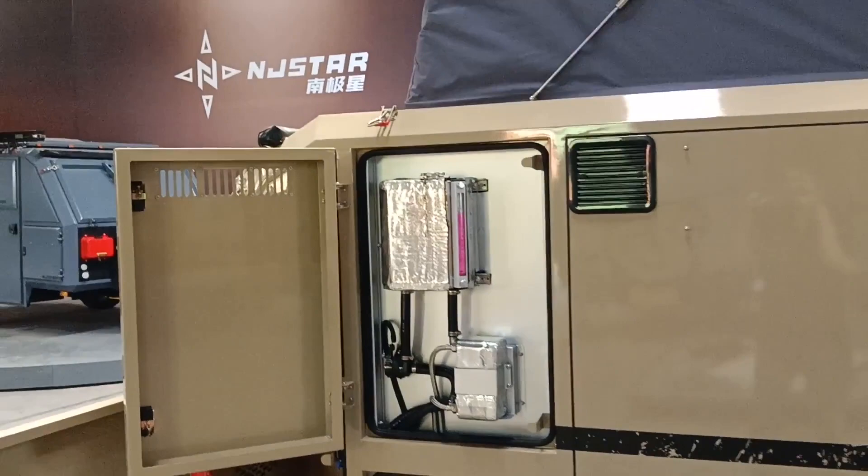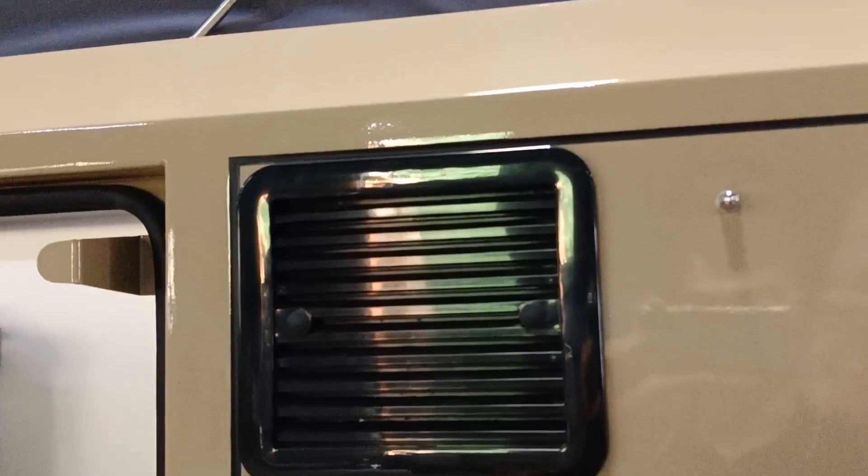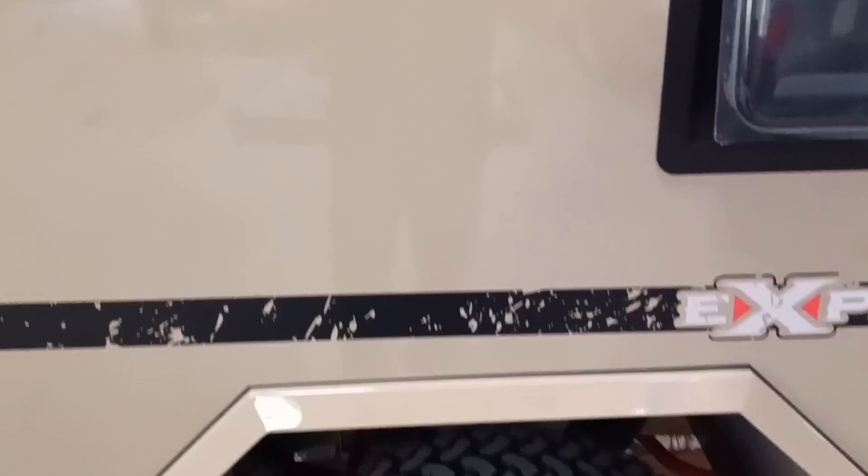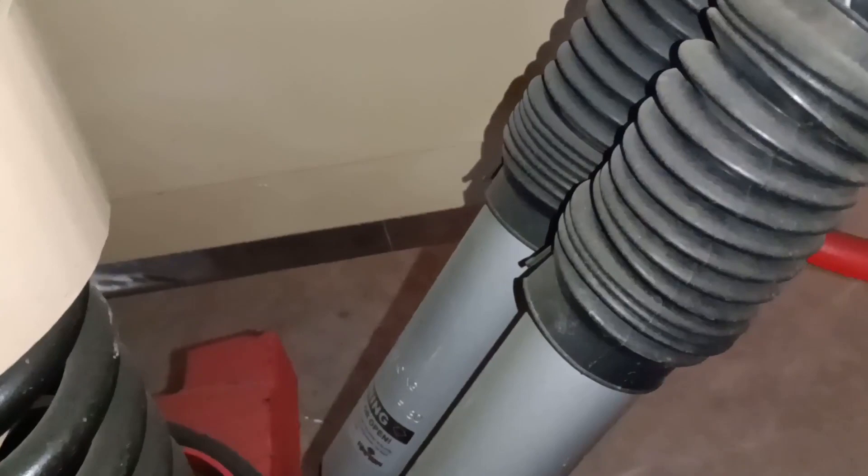Here you can see the ventilation system with four stainless steel poles. These are the air conditioner positions. Let's take a look at the independent suspension — it is a Mamba customized twin absorber setup. We are using aluminum flow-forming aluminum rims with off-road tires.